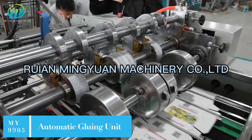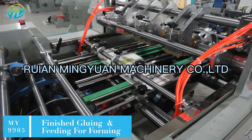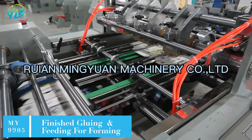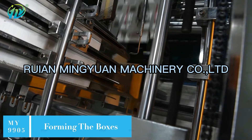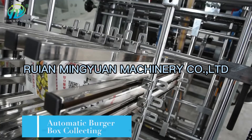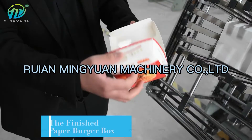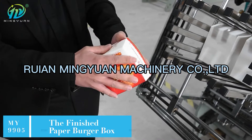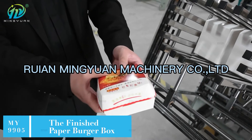It adopts quality brand PLC and touchscreen interface, servo motor, frequency converter, and failure detecting sensors. It can finish the full process of sucking paper and feeding, auto-gluing, paper box forming, automatic paper tape counting, and chain driving. The machine will stop automatically if the failure detecting sensors detect paper blocking, improving operation safety.